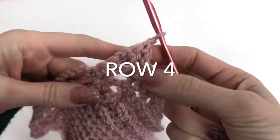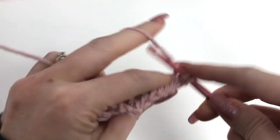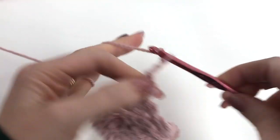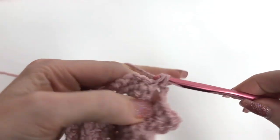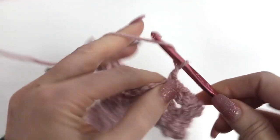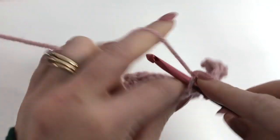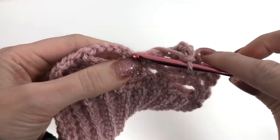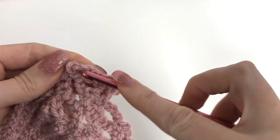For row four, chain one and turn. Work a single crochet in the first, a single crochet in the next stitch, then chain three. Work a single crochet in the center of our three single crochets — we're back to that chain three, single crochet repeat. Chain three, and then in the third chain of our chain five, do a single crochet. In the center of the three single crochets, do another, and repeat across. When you reach the end, chain three, do a single crochet in that double crochet, and a single crochet in the turning chain.